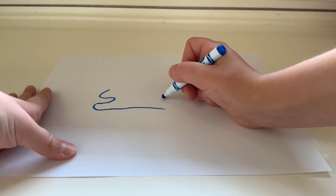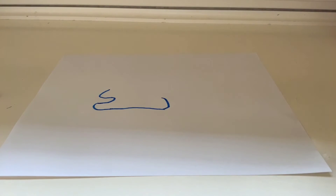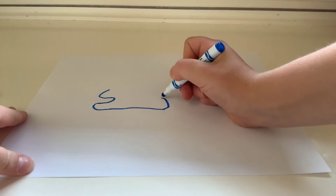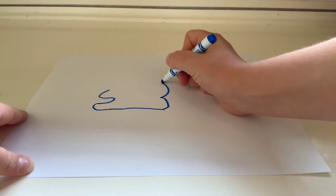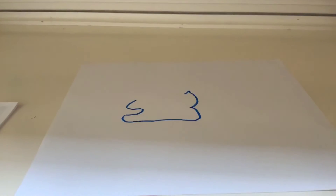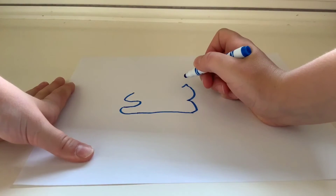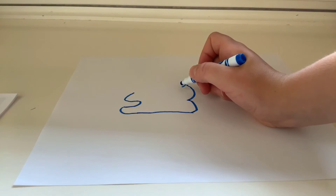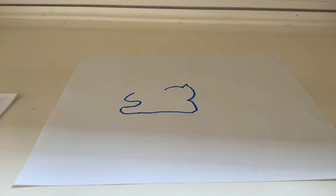Then you're gonna do little bumps — start right here and it's gonna be the other leg right there. Go up a little bit like this, make a little bump, and then go like that. It's gonna be the wing, so it'll be like that. We're drawing the outline of the unicorn right now.